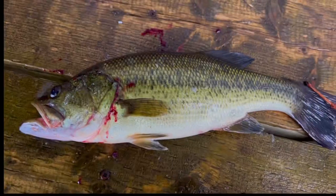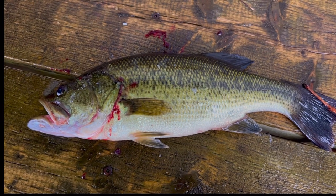A little wet but I made it back, and I got lunch. I'm just gonna show y'all how to scale this bass.